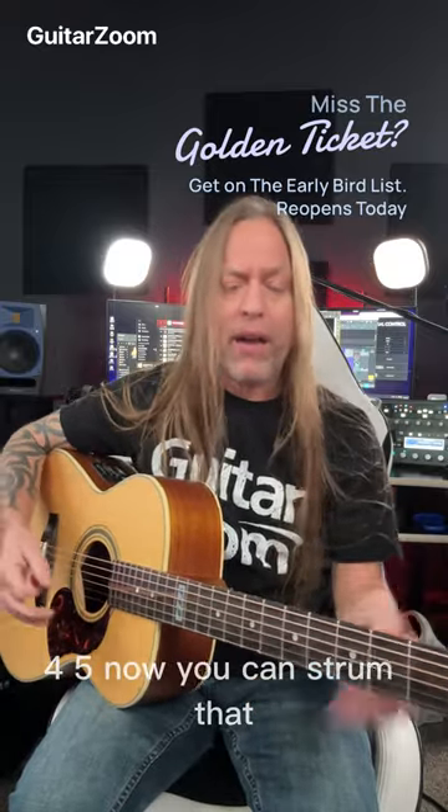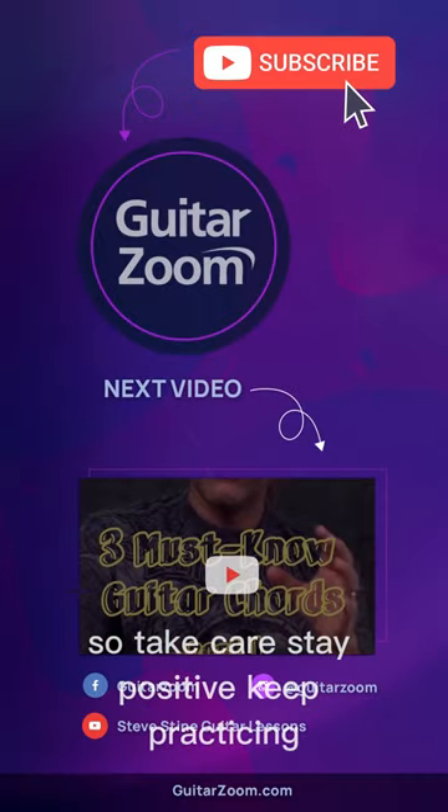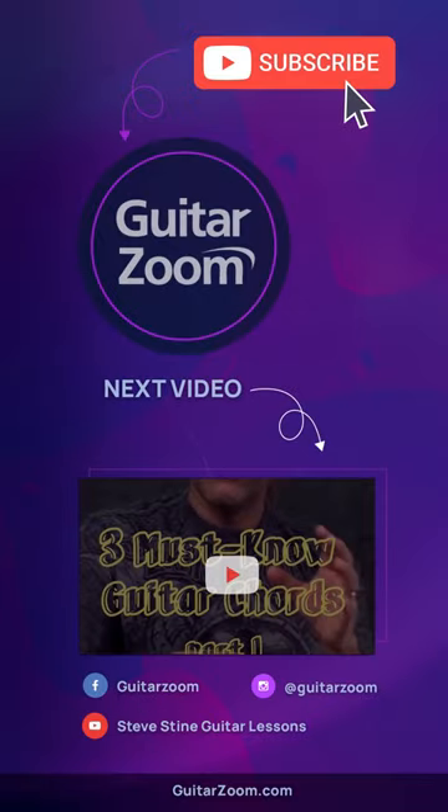Now you can strum that, or you can just hit it once and hold it, whatever is comfortable for you. So take care, stay positive, keep practicing, and check out GuitarZoom.